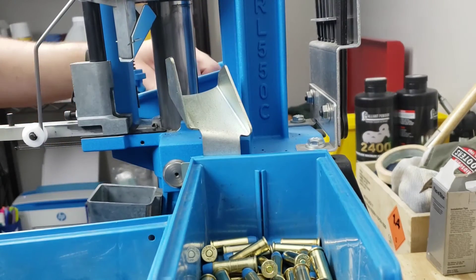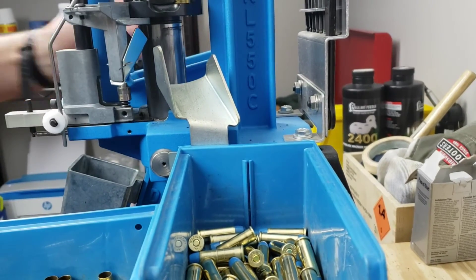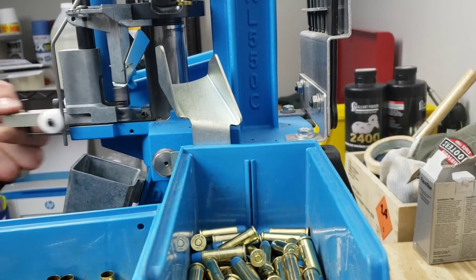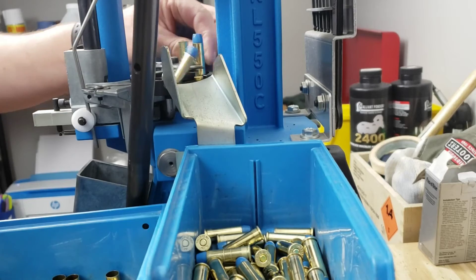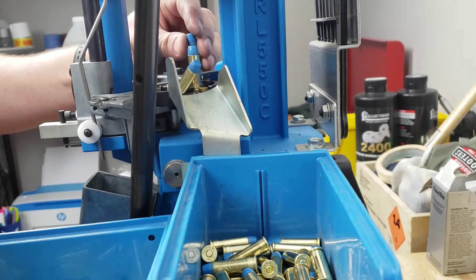We'll see. Shouldn't have anything come up. Sometimes they get caught here so I like to check that, but I think we're nice and clear. Here's our very last projectile.